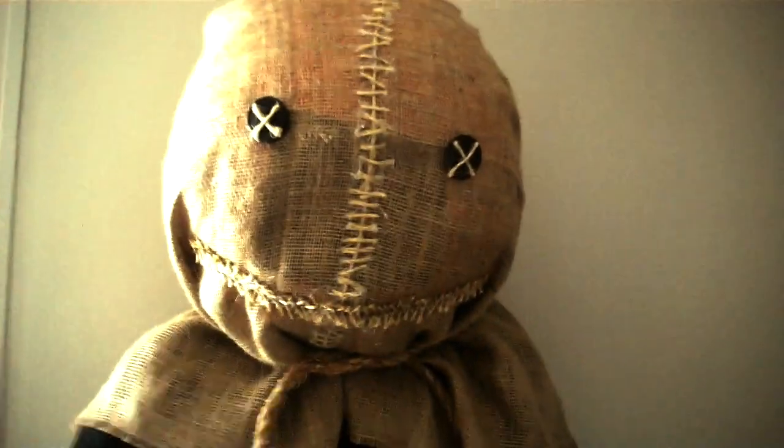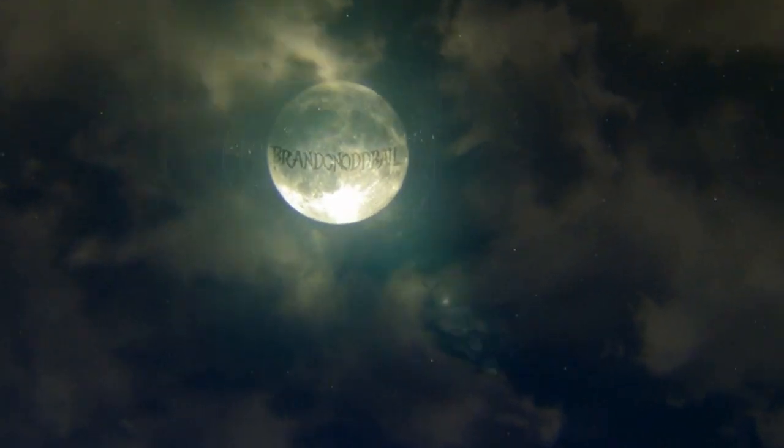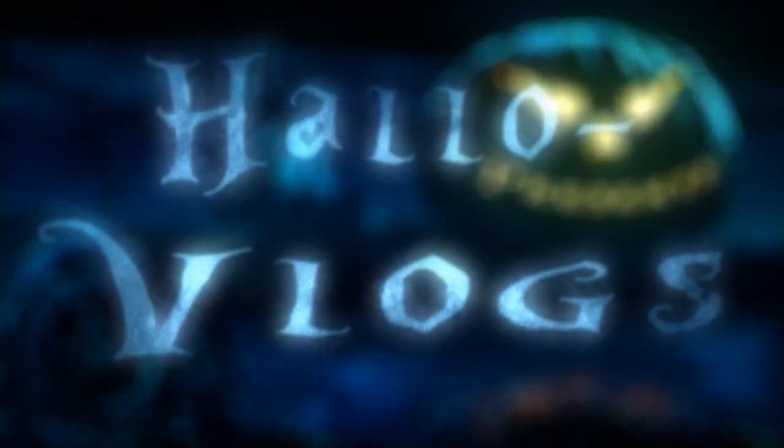Today we are going to be making the famous trick or treat sand mask, so sit back and enjoy the video. Hey everyone, what you're going to need for this project is one of those punching balloons you can find at a dollar store, and you're going to also need paper mache paste, which is just water and flour, and newspaper shreds.